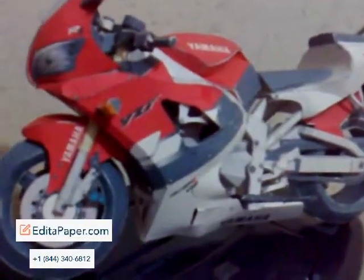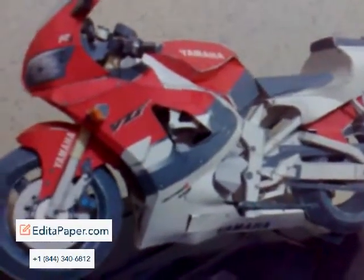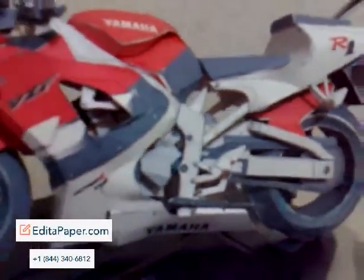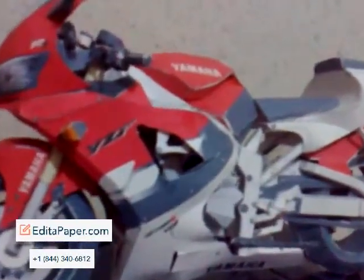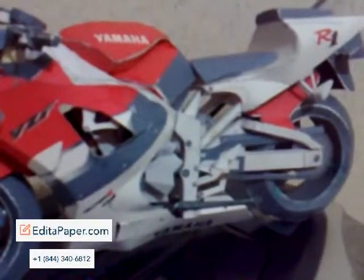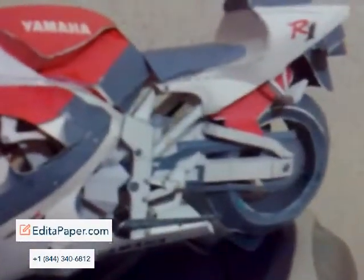Here's my Yamaha YZF R1 ultra realistic papercraft model. This whole thing is made up of paper — actually cardboard, about 220 gram. Downloaded it from the website, about 14 A4 size sheets, cut them down using a sharp pair of scissors and a cutter, some folding and cutting, and just used glue to stick them all together.